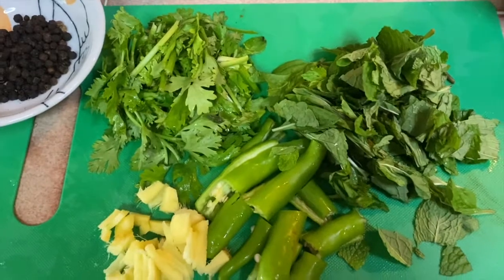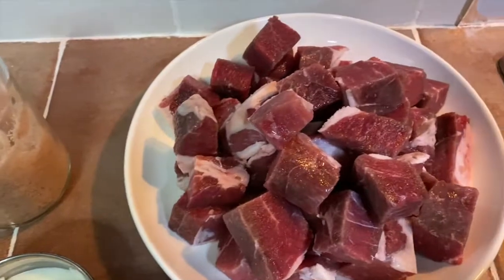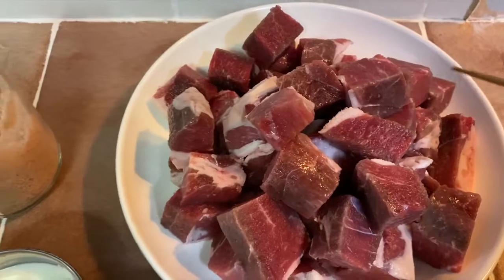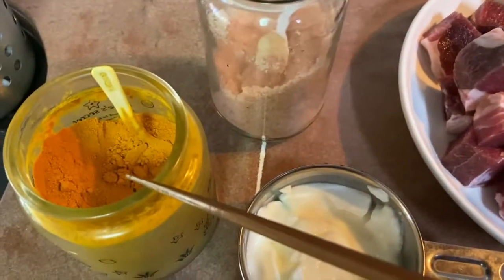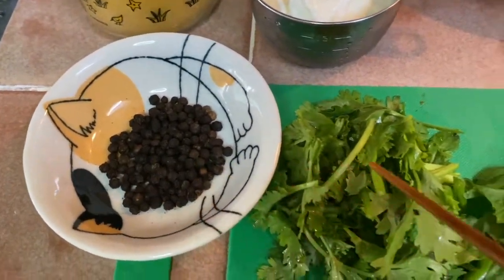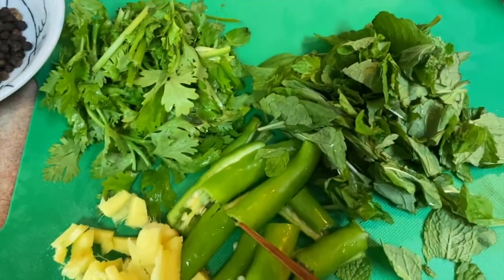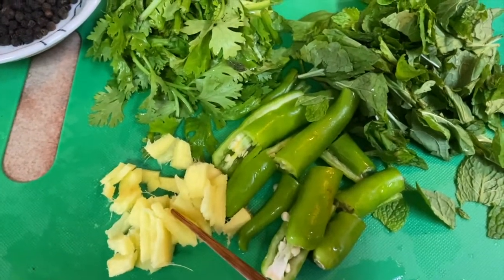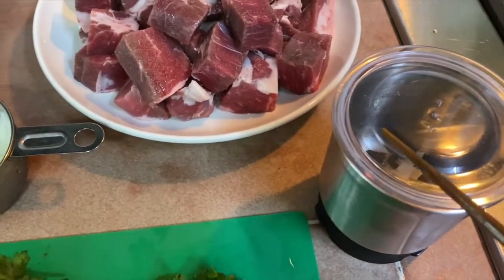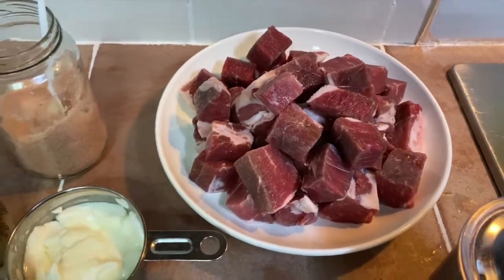Firstly I will show you what are the ingredients that I'm going to use to marinate the lamb. Here I have about 1 kg of lamb, just cut into big chunks. Some salt, turmeric powder, some plain yogurt, black peppercorns, coriander leaves, mint leaves — pudina — some green chilies and a small piece of ginger. I'm going to put all this into a dry blender, blend it into a thick paste and marinate the lamb overnight.